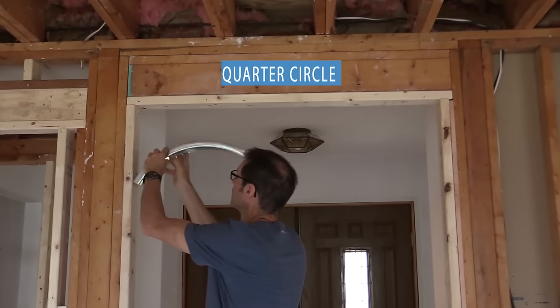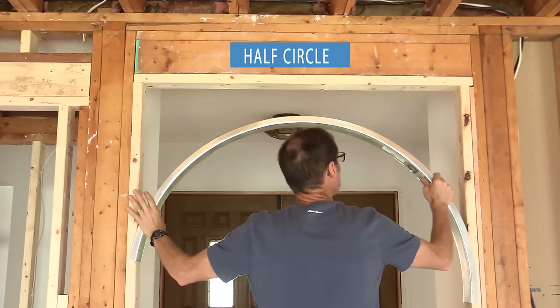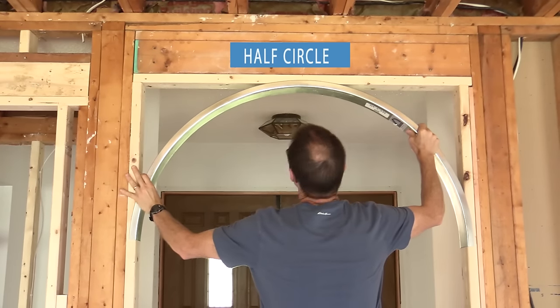EZR is a preformed product. In other words, you order the style of arch you want for that particular opening. So it's done — it's already shaped.